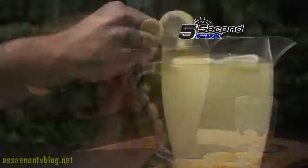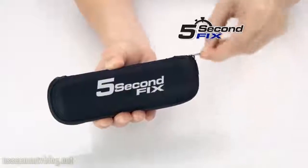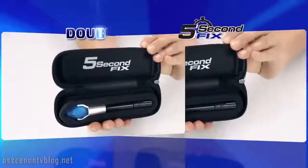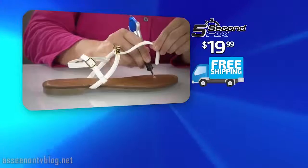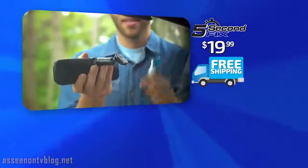Call or go online to get your 5 Second Fix for the special TV discount price of just $19.99. As a bonus, we'll include the protective carry case free. But to make this offer really powerful, we're going to double the offer absolutely free. And here's the best part — we're going to ship your entire order free. That's right, free shipping.